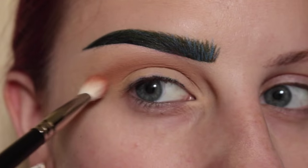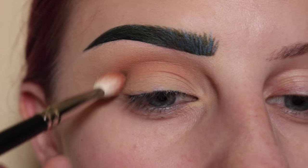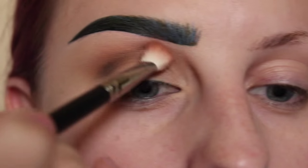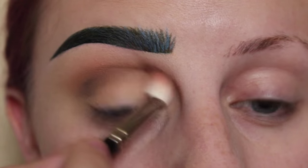Back to Noble. Next, I'm going to go into Vox, which is the brown in the palette, and apply that to the crease area, then picking up Noble again and going over that.